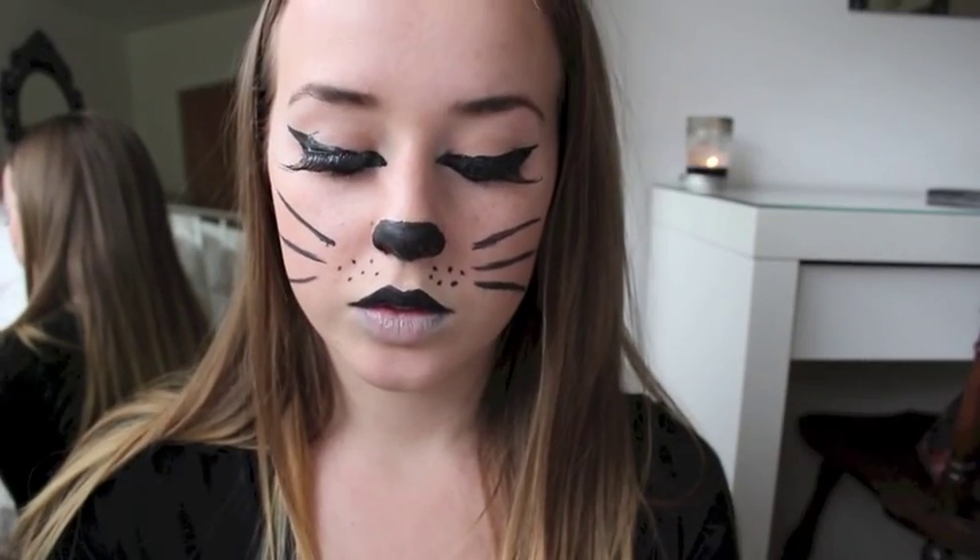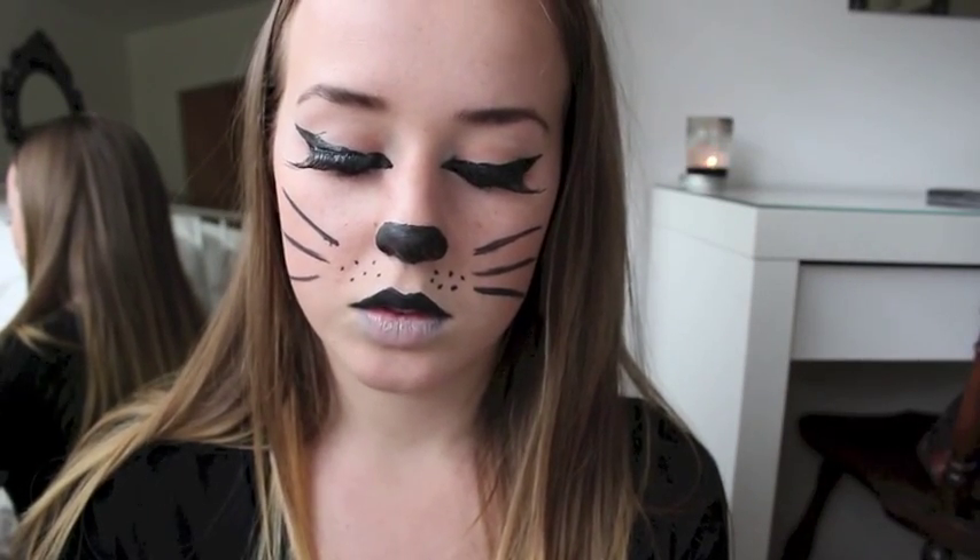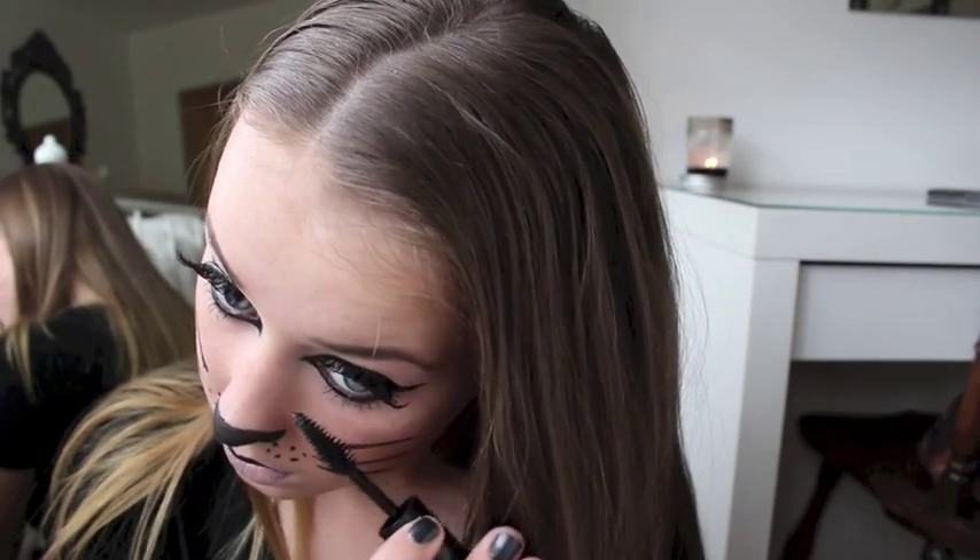Now I just applied some fake lashes, which are my absolute favorite, and then went over the top of them with my favorite mascara to blend my real lashes and my fake lashes together. And do not forget to do your bottom lashes.